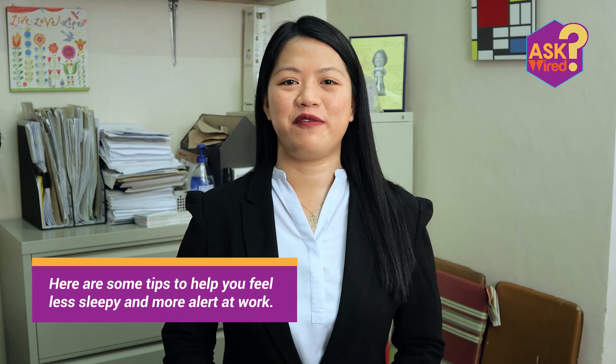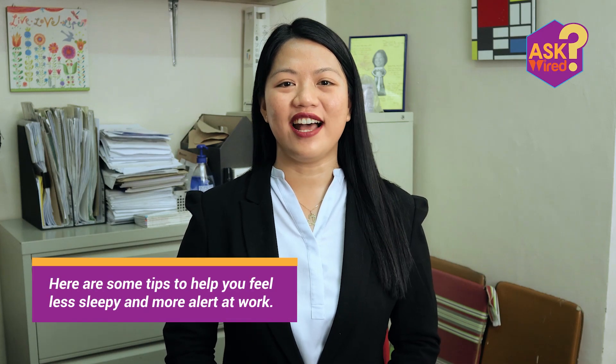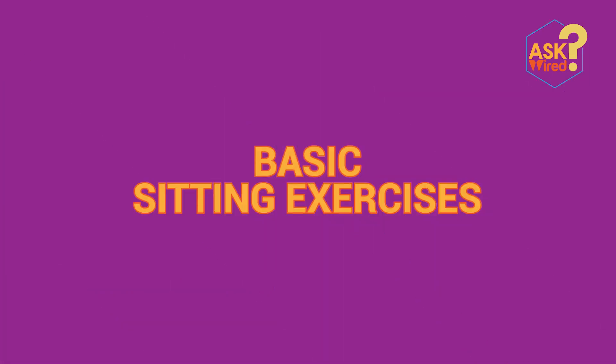Here are some tips to help you feel less sleepy and more alert at work. First on the list: basic sitting exercises. Doing simple and quick sitting exercises during work break can make you feel more alert and think more clearly.